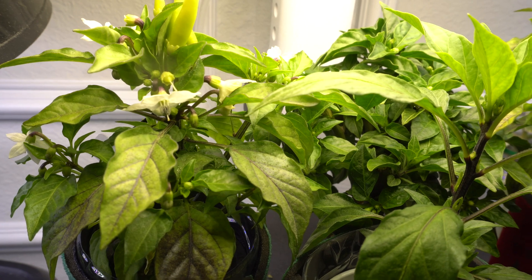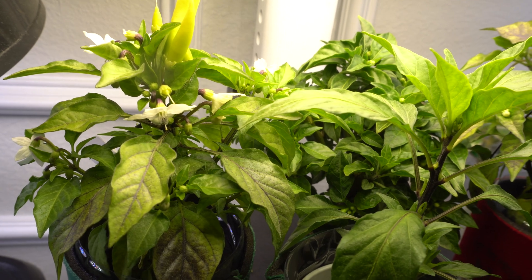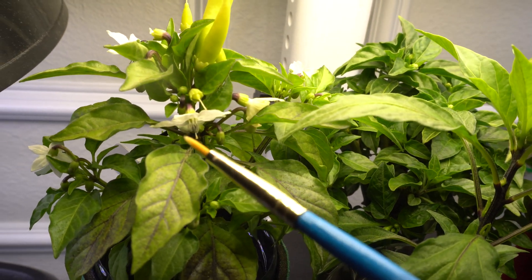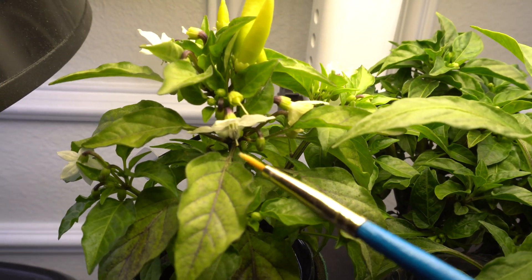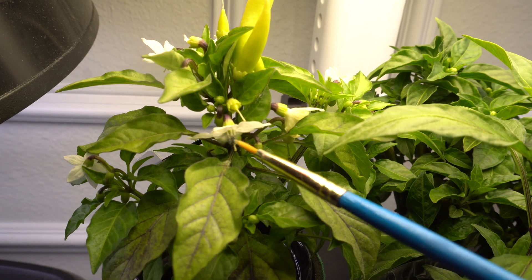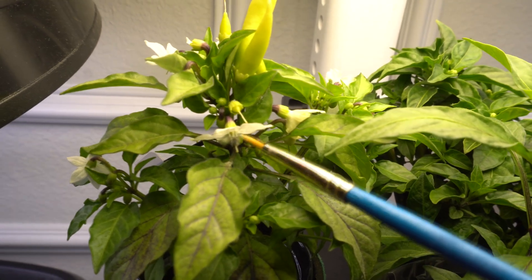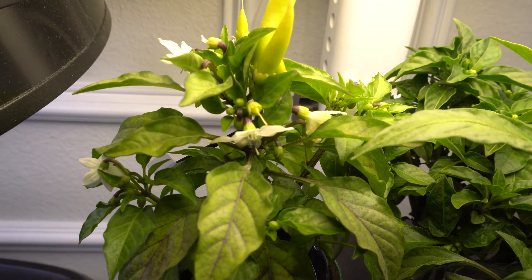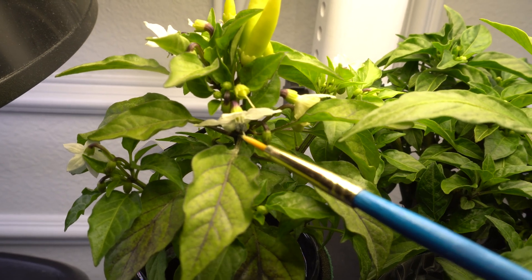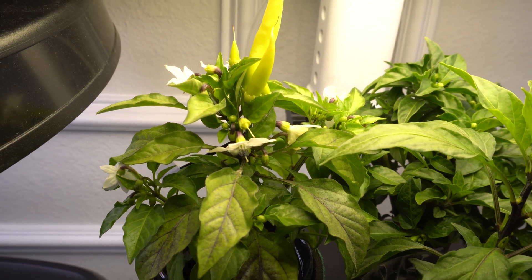When it gets dry it's just going to drop on its own even without you having to do anything. But if you want to, you can use a brush. I'm using a brush — you can see how the pollen falls off. Watch the white stuff fall. You see that little white dust? Those are the pollen. They're very very small and they fly around, and the dust lands on the little stigma here — that's how you pollinate.